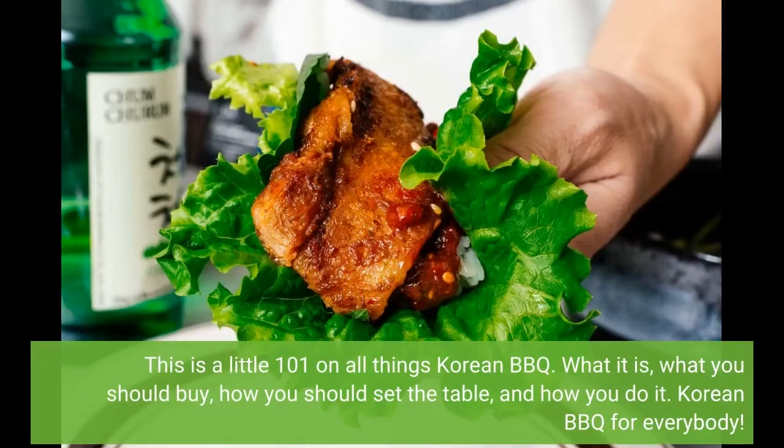This is a little 101 on all things Korean BBQ — what it is, what you should buy, how you should set the table, and how you do it. Korean BBQ for everybody.